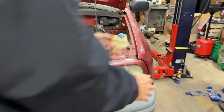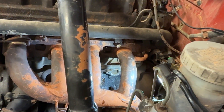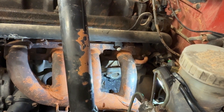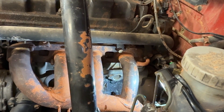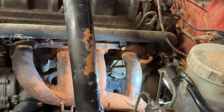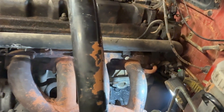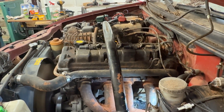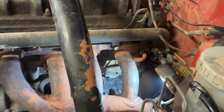Drive forward a little so we can get the lift arms out from under it. All right, moment of truth - the battery's been charging for a week, we'll see if that thing's loyal or not. So far so good - she's smoking. It smells like barbecue. I think it's the exhaust from where we cleaned the poop off. It's not leaking, it did pop out a little tiny cloud.